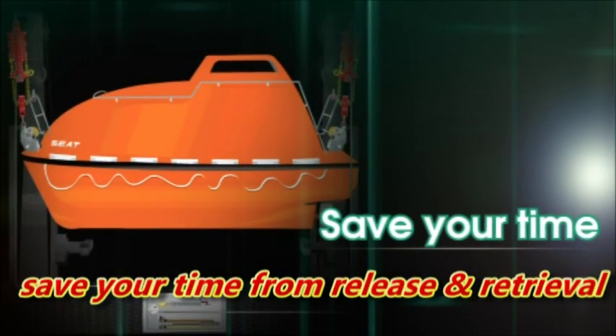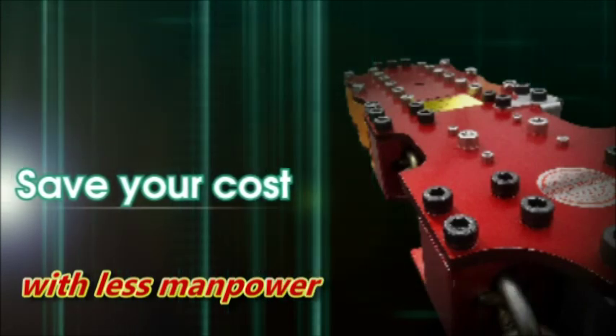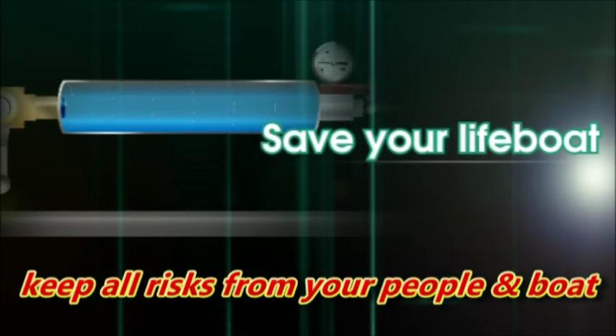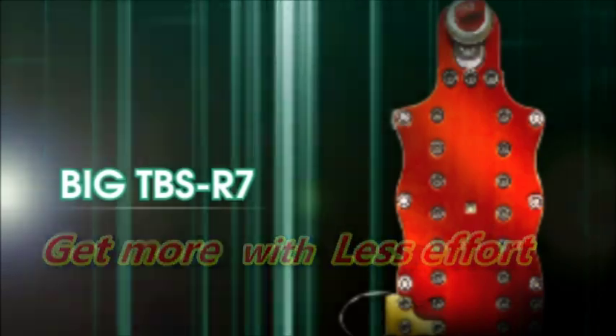Save your time from release and retrieval. Save your cost by taking less manpower to carry out the test. Save your lifeboat — it keeps all rigs away from your people and your lifeboats. Big Tibus R7: get more with less effort.